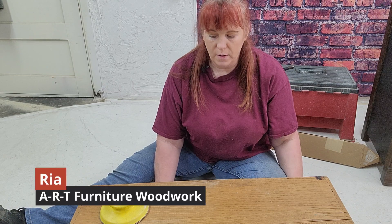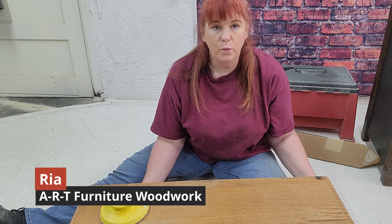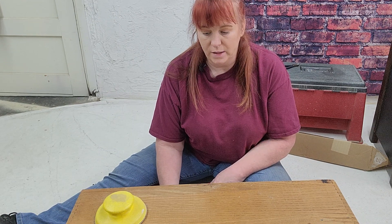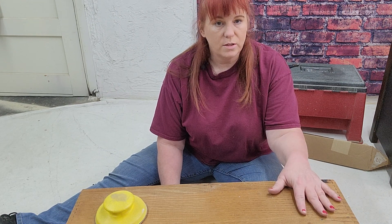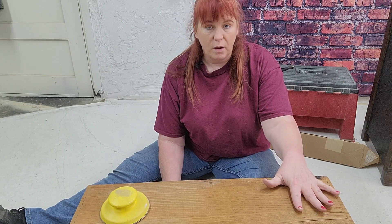What we're going to go through is sort of a little checklist of things that I do before I call a piece done. It starts as soon as you're done with the painting and finished top coat.